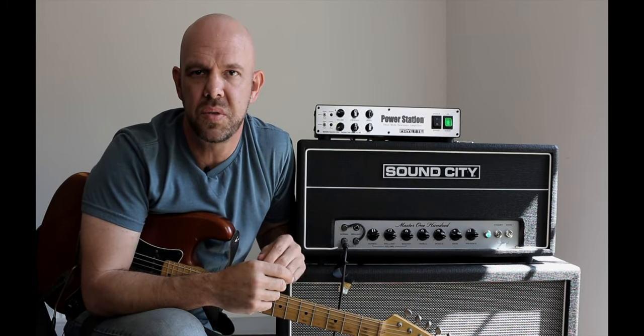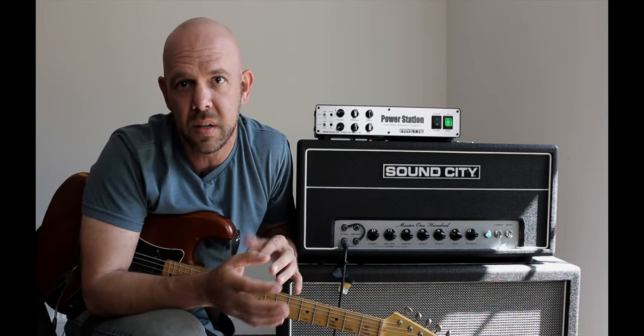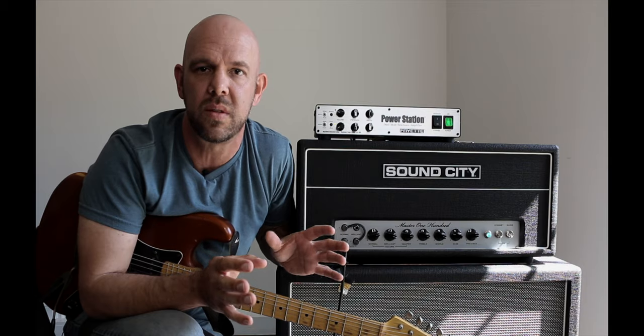Before we go any further, I just want to clarify that this sound isn't the result of any sort of defect with the power station, the amplifier you're using, or by using them both together in conjunction. You're not going to harm your gear in any way, so you can rest easy with the squealy.